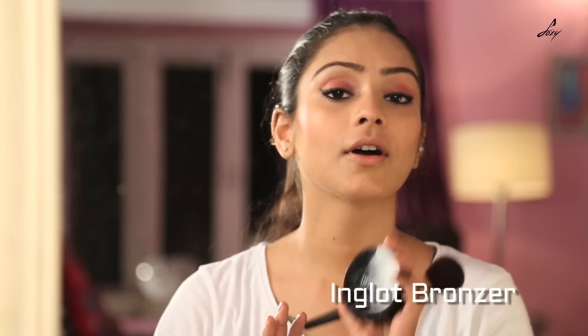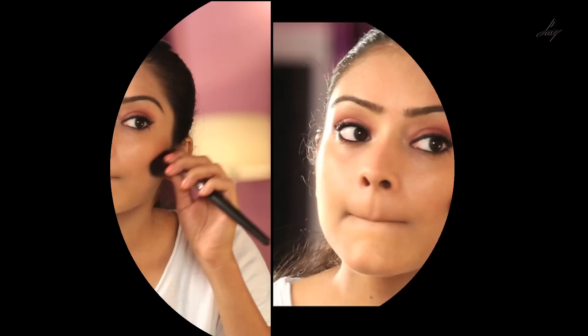Now I am going to contour my face by using Inglot bronzer, just below your cheekbone. Blend it through.